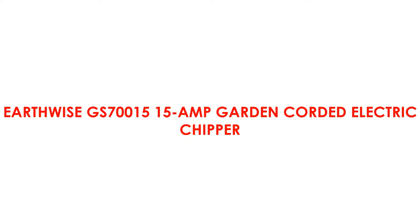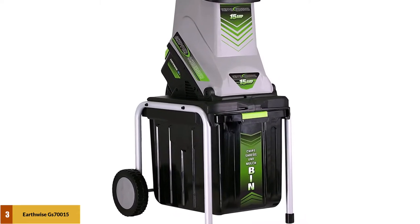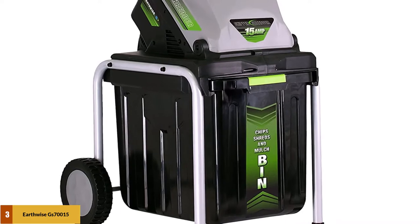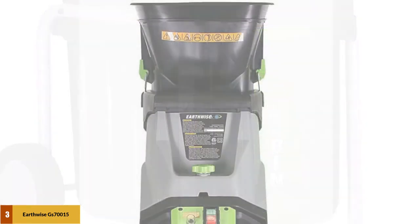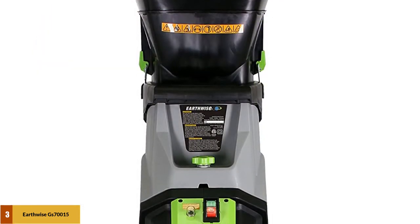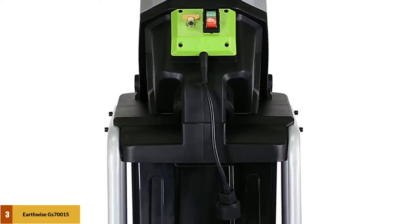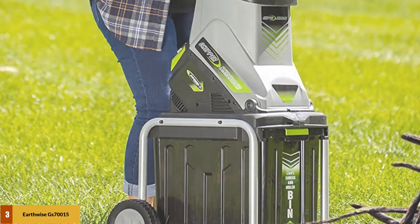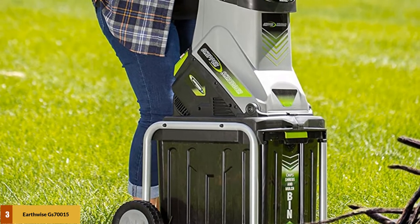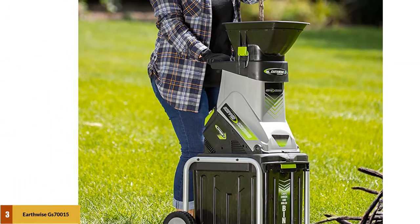At number 3: Earthwise GS70000 15 Amp Garden Corded Electric Chipper. This electric leaf shredder chipper delivers a powerful 15 Amp engine which can quickly transform leaves and brush into useful mulch. It can reach 4,500 RPM and handle sticks up to 1-3/4 inches thick. The Earthwise provides a leaf shoot and tamper tool to help keep your hands safe while operating it. Product measurements are 24 inches top to bottom, 18 inches wide, and 42 inches deep, with a total weight of 31 pounds. Earthwise also provides a collection bin to gather all waste material, helping you keep your garden and house clean.